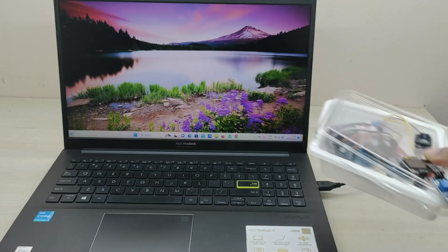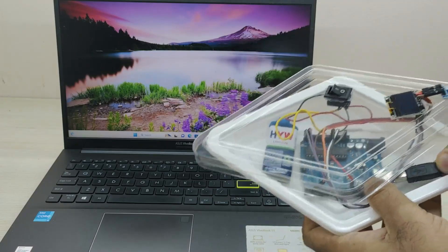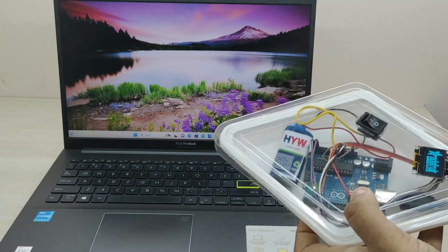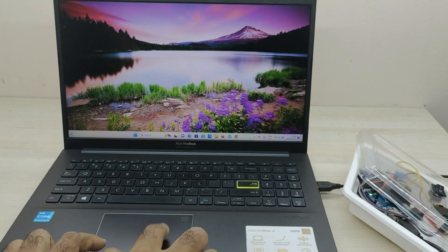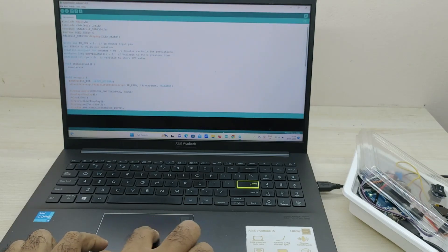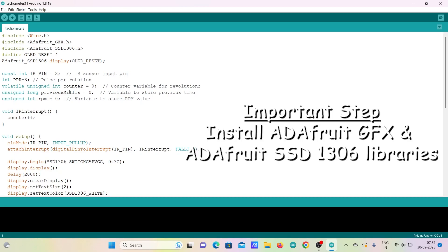Now we have to upload the code to the Arduino board by connecting it to a PC or laptop using a USB cable. Open the code in the IDE software and upload. Before uploading the code, we have to first install libraries called GFX and SSD1306 by Adafruit.